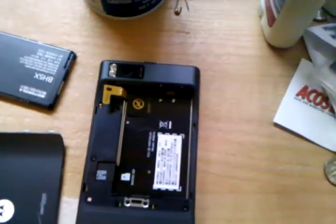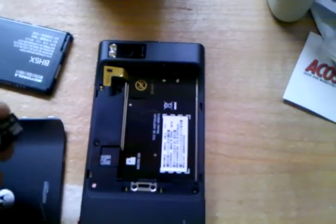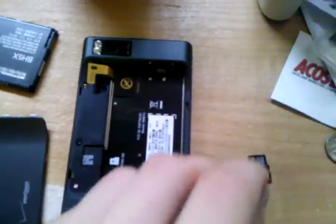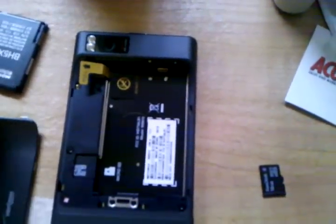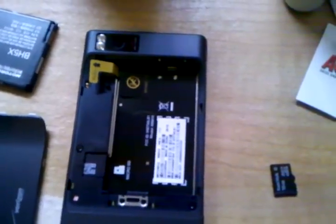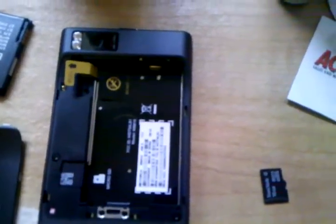Hey guys, I wanted to make this video to show anybody who has a spare SD card like I do — I have an extra 16GB. I used to carry both of them in the original Droid, and they both fit in there great, with the spare sitting next to the one that was inserted. Obviously this phone doesn't have that little space next to the SD card.